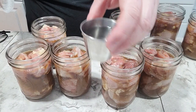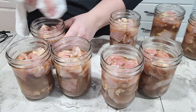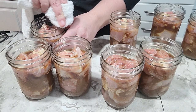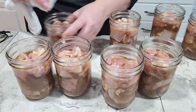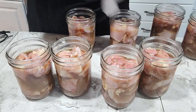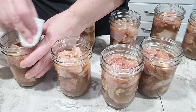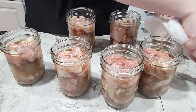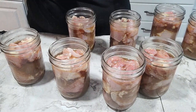I have hot water from my electric kettle in a little cup here and I'm just using that to clean the rims of the jars with a clean cloth. Every time I do a new jar I move to a different spot on the cloth so I'm not transferring anything from jar to jar. It's good to be extra sure that you're not going to have anything on the rims that could interfere with your seal. All right, these are all clean.